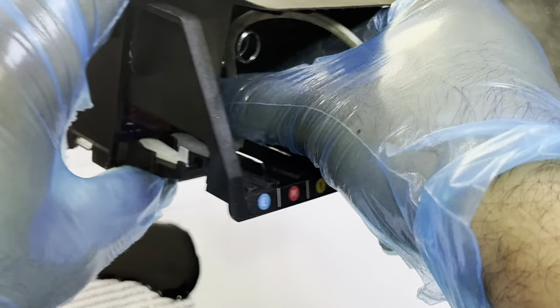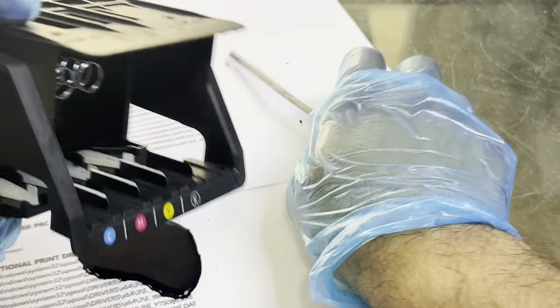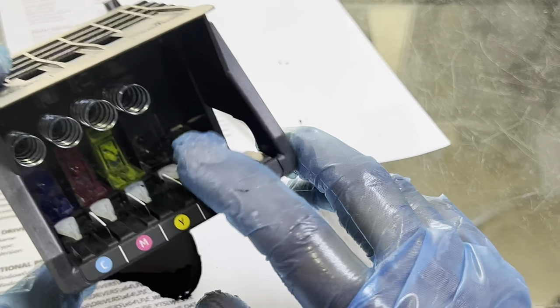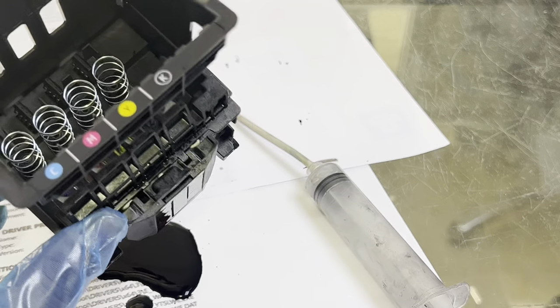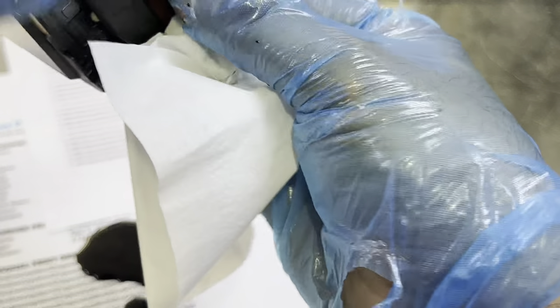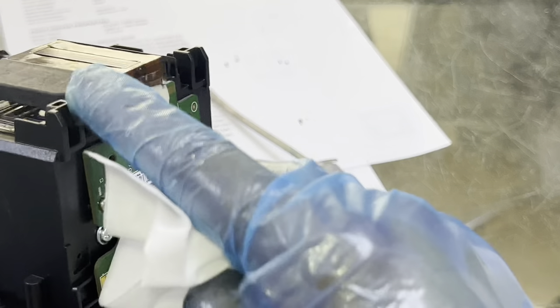After cleaning all the nozzles the same way, wait until the printhead becomes dry. Clean it with tissue paper, and make sure that water does not pass on the circuit area.